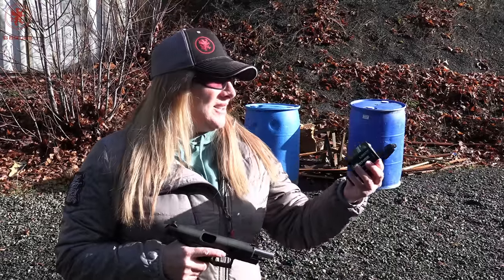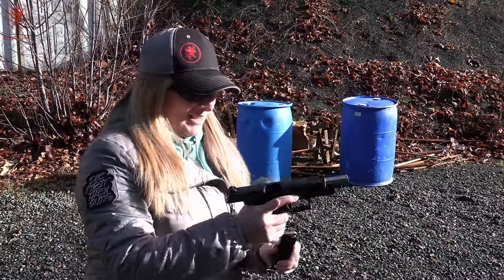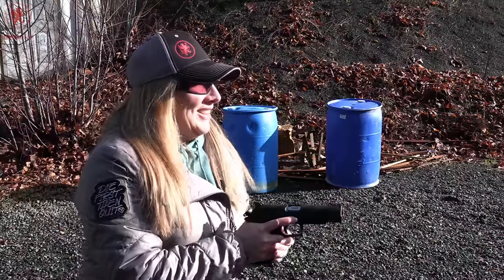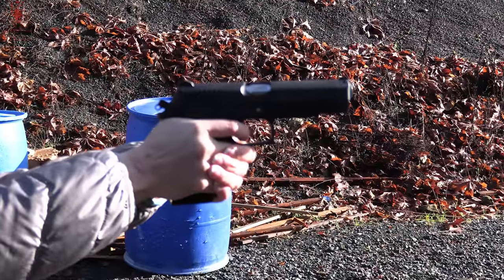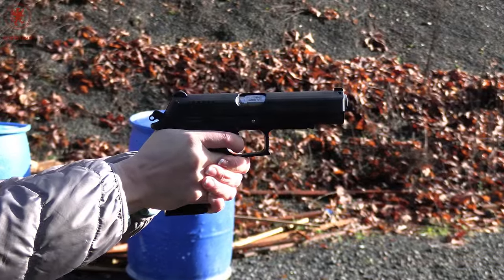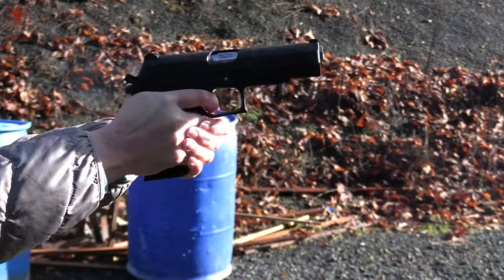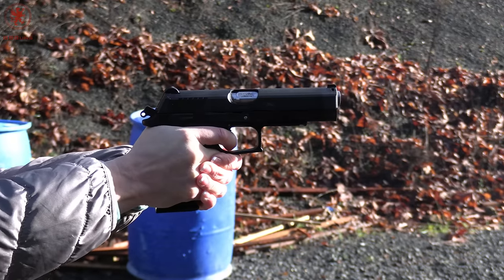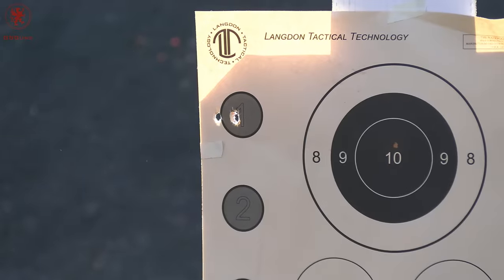Our first course is Liberty Ammunition Civil Defense — a 78 grain load. The size of .45 rounds is just huge. You can definitely see daylight through those — they have a percussion-style cavity. There we go — wow.